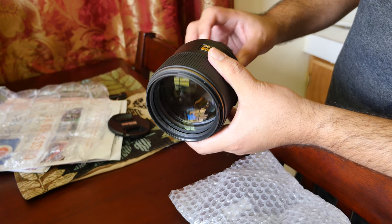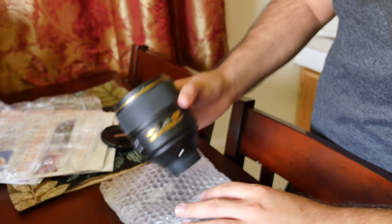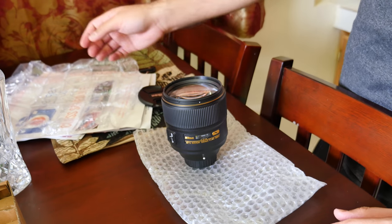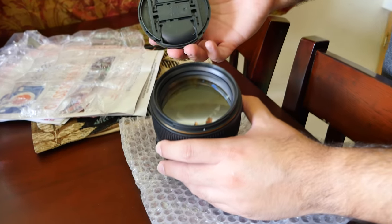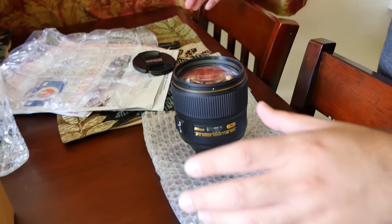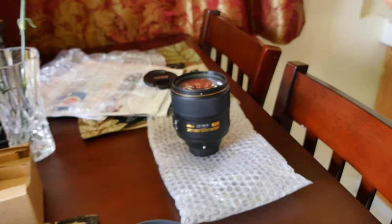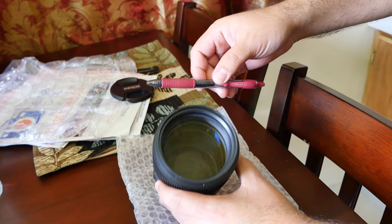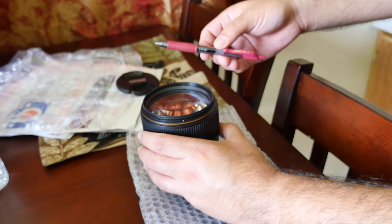I can't wait to try this on my Nikon DF. That's the unboxing of the Nikon 105mm f1.4. For comparison, this is an 82mm cap — pretty big. To compare to a Pilot pen, that's how huge the lens is. It's pretty heavy too — heavier than the 85mm f1.4G, I can tell you.